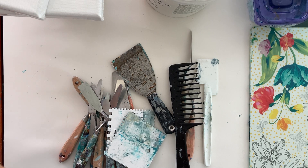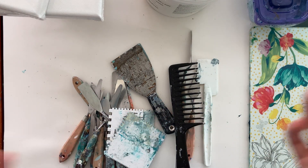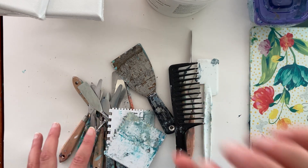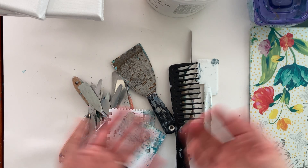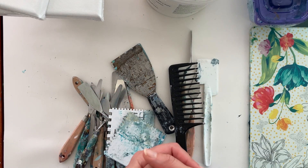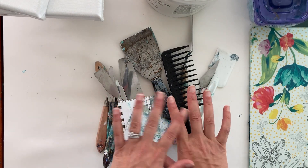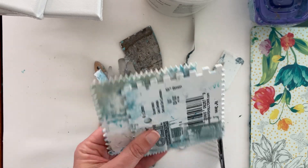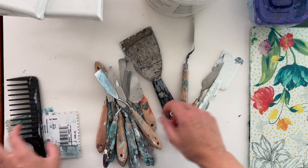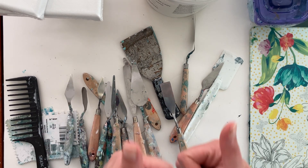I hardly ever use paintbrushes anymore though. Other things you might want: leftover fabric, Play-Doh tools, anything you can use to make a texture — a sponge pressed onto the wet mixture makes a neat texture, and you could also mix in things like sand. If you're not selling these and don't care about archival quality, experiment with whatever you want. At minimum, I'd recommend something that can make lines like a tile trowel, at least a round palette knife, one shaped like a triangle, a surface to mix your medium on, and you are good to go.